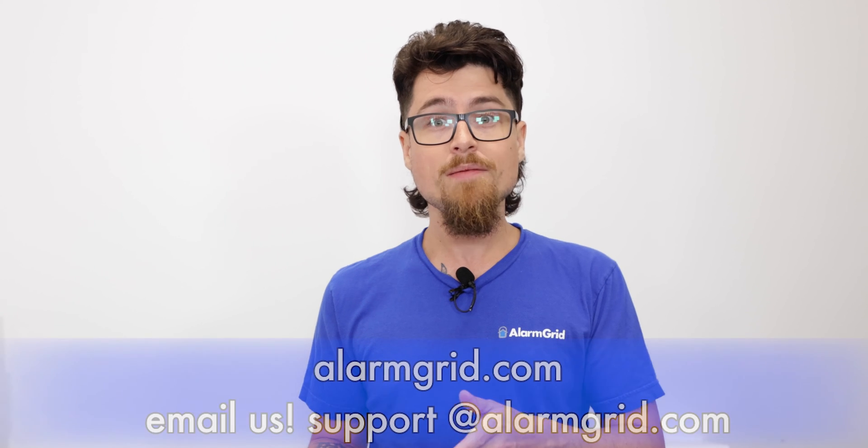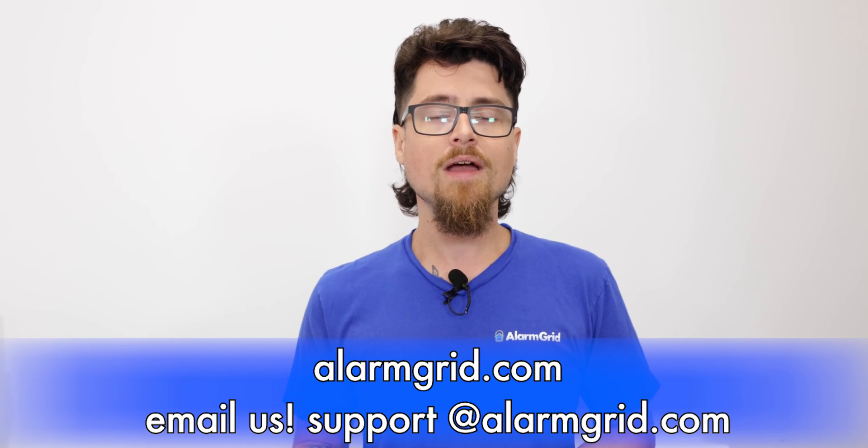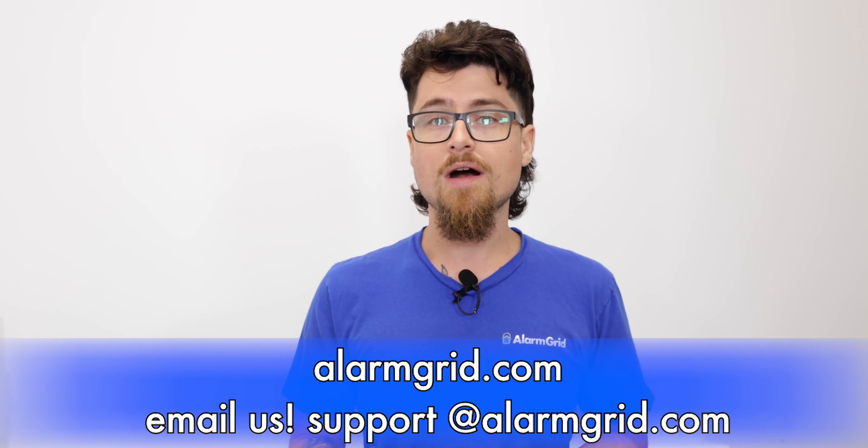If you liked the video, please like and subscribe and hit the bell icon to be notified about any future videos we release. If you have any questions, feel free to contact us. Our phone number is 888-818-7728, our email address is support@alarmgrid.com, and if you go to our website www.alarmgrid.com, we have a live chat option on there as well. Feel free to reach out with any questions and we'll be happy to assist you. My name is Dylan from Alarm Grid — thank you for watching.